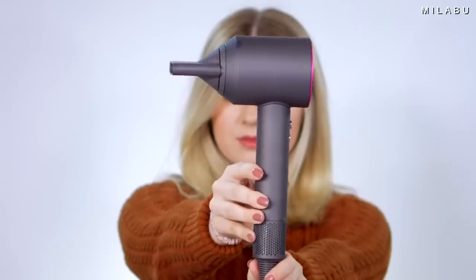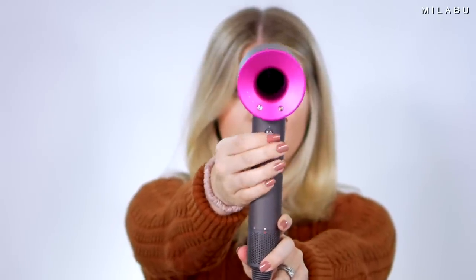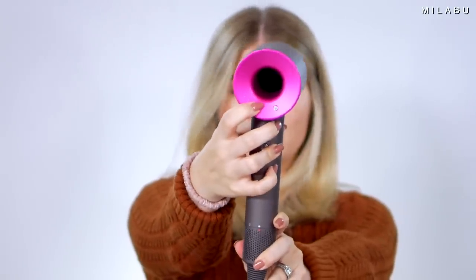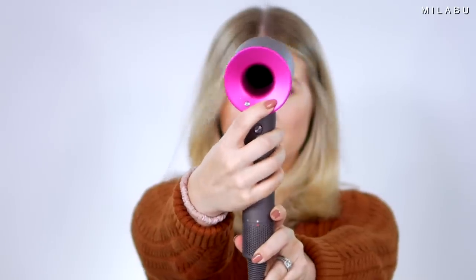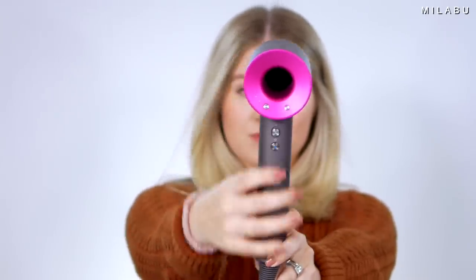And then the OG, the Dyson. It has so many amazing settings — an airflow setting where you control how much air is coming out of the tool, and then the heat setting. What's really unique about this is the supersonic technology. It's very stable, extremely fast and powerful. I'm just going to start blow drying some sections and really see what's most powerful and most comfortable to use.